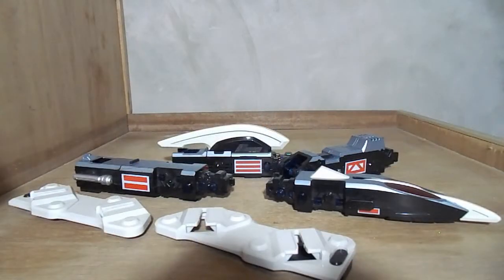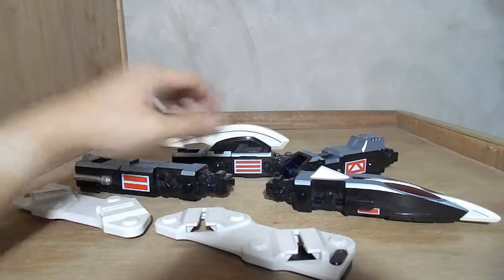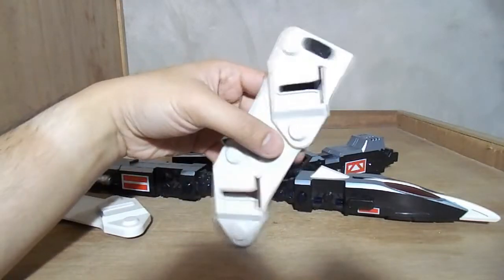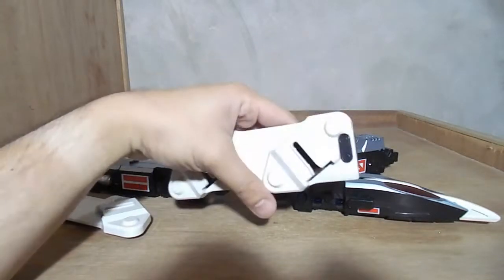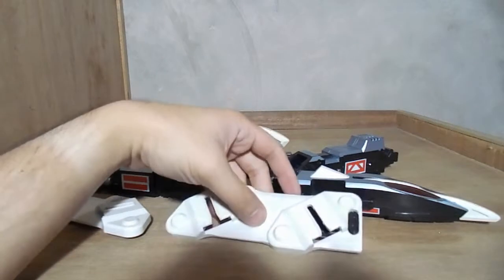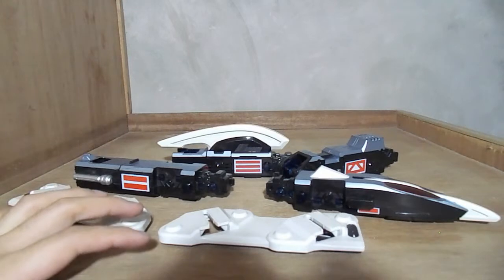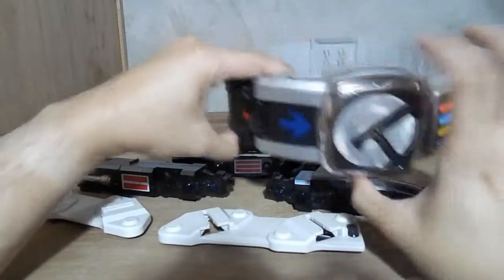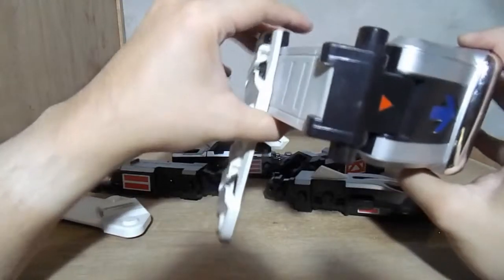Here I have it unboxed. What consists of the Den-Gasher would be the four main Den-Gasher parts, and then we have the holster for the Den-Gasher. These holsters would just slide onto any belt — I've got the X-Ten-O belt and I'll just slide it on like so.